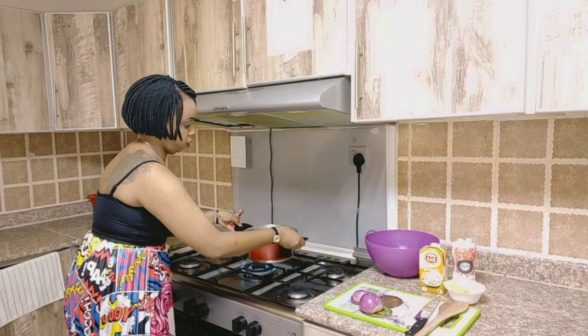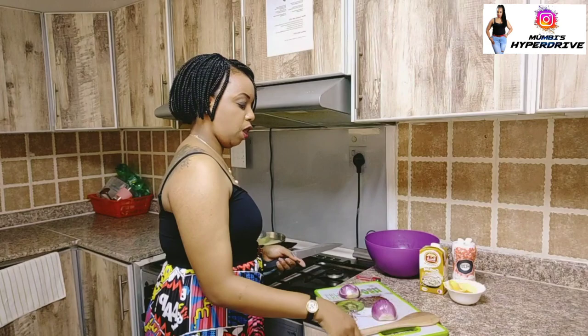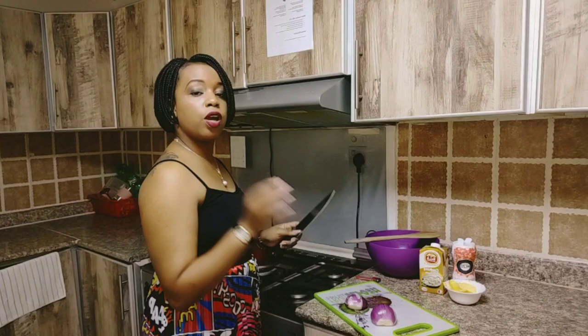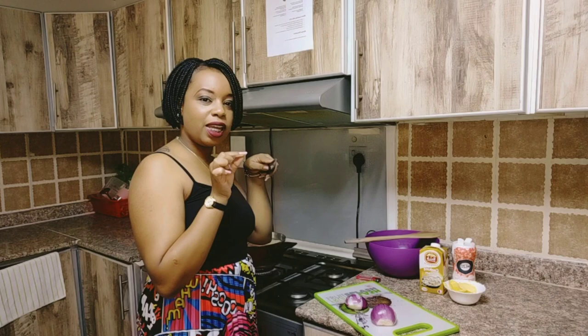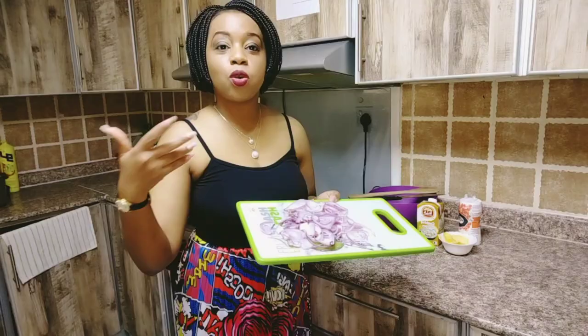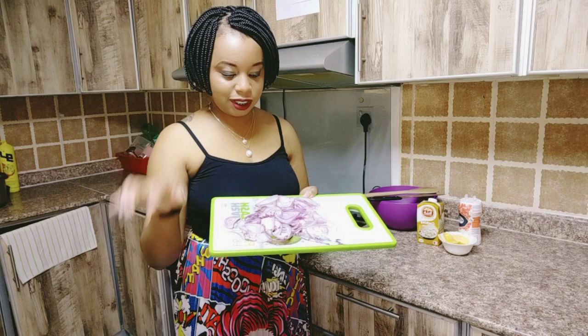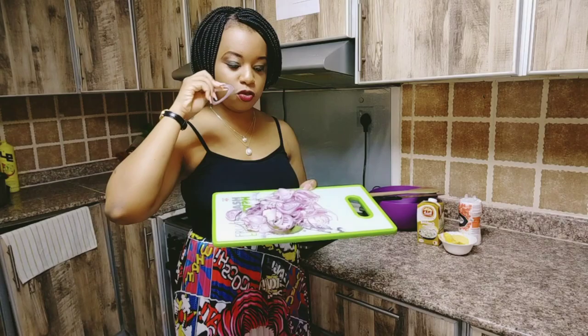There we go — we are just going to let them boil and then we'll mash them later. While we are waiting for our potatoes to boil, we are going to prep the onions. We are going to cut them in slices — very thin and long slices. Our end result when you chop your onions should look like this: longer and thinner. They should be really thin, not thick.